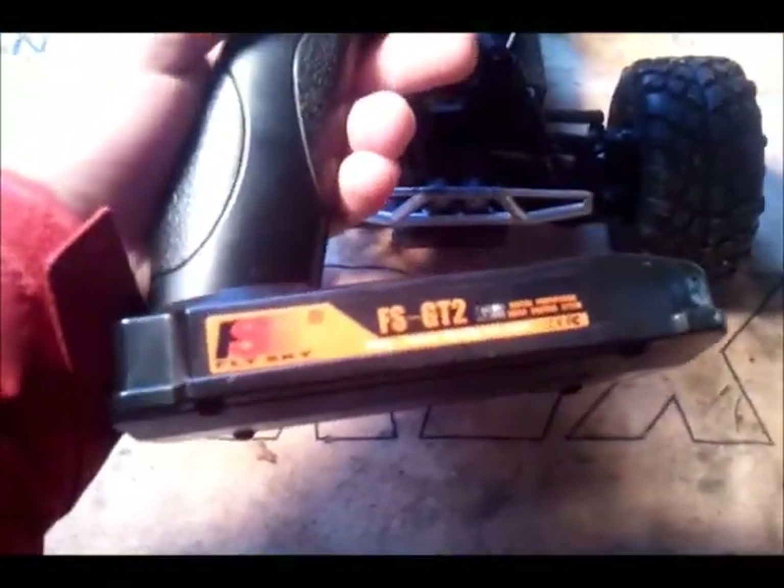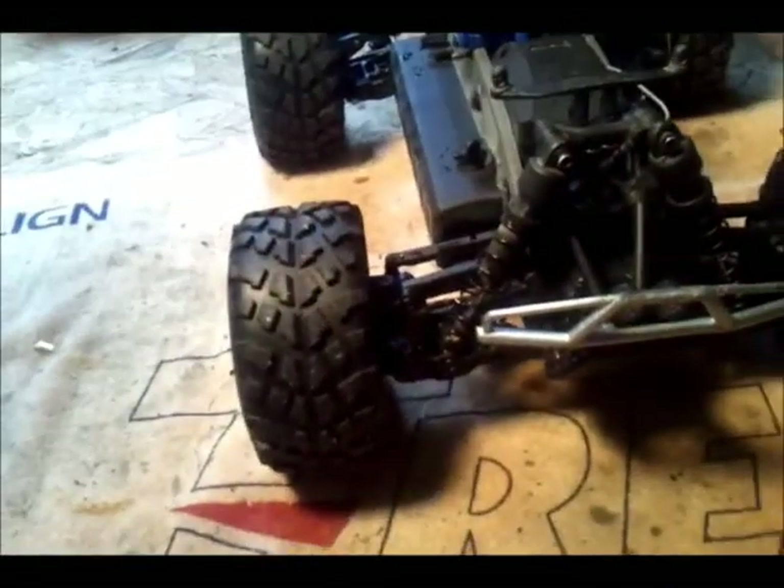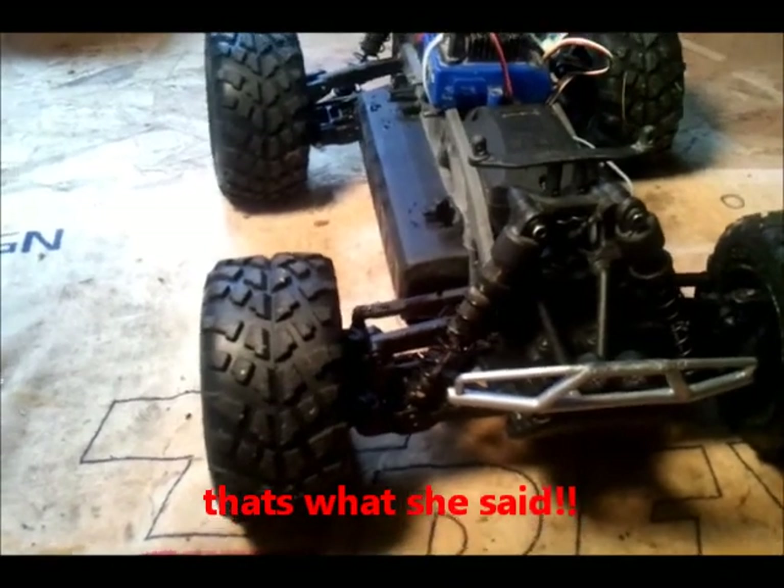The transmitter I use is one of these cheap ones because this is strictly a basher. I am going to beat this truck — I'm going to beat it hard. So yeah, this is what I like to call my table of transmitters. Here's my empty spot for that truck.